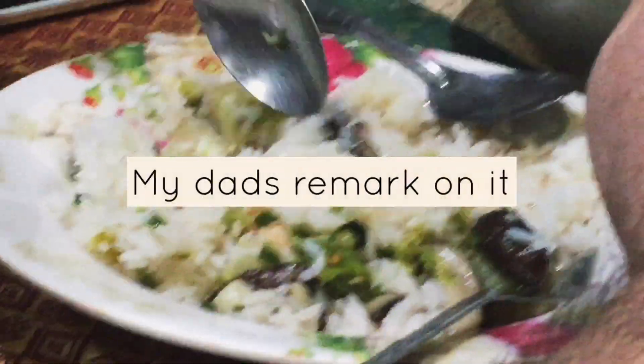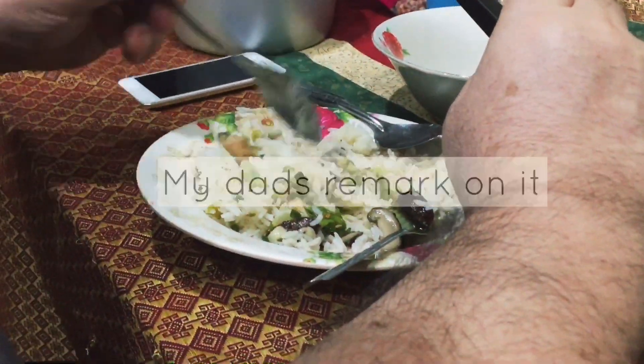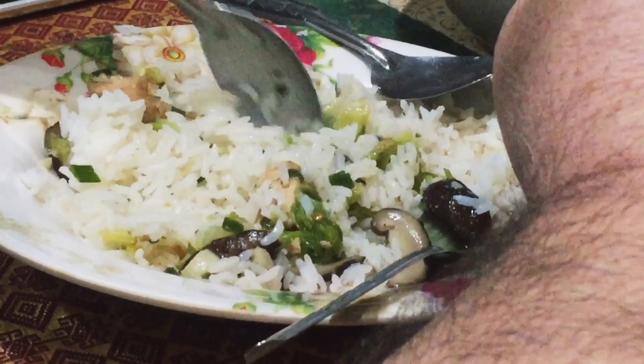Wow, this is so good. The taste was perfect — mushrooms, chicken. Thank you.